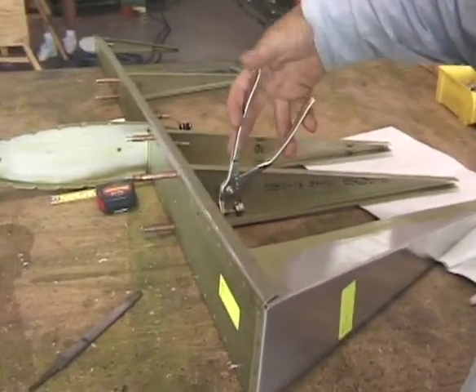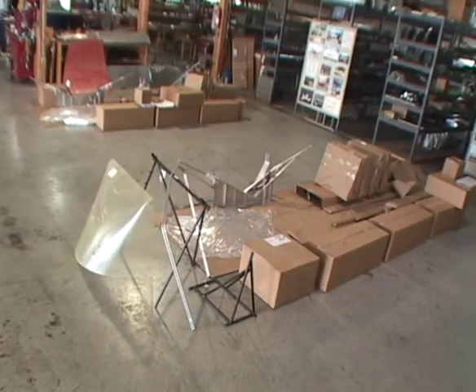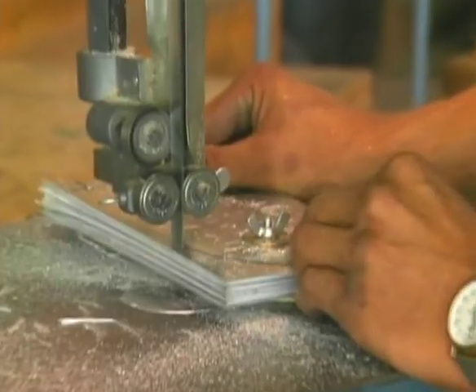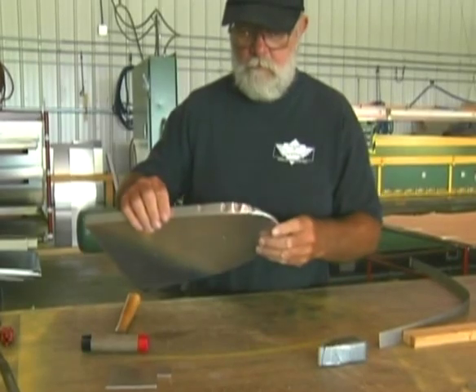The all-metal kits offered by Zenith Aircraft can be ordered as you build and completed in stages, or the kit can be ordered and shipped as a complete package. Trained craftsmen at the Zenith factory carefully manufacture each part.